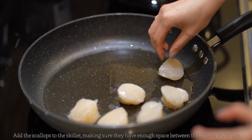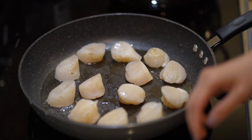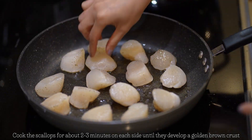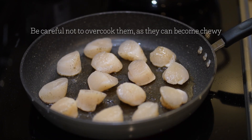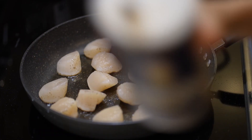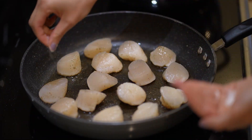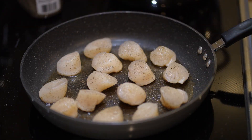Make sure your scallops have enough space between them when you put them in the pan. Cook the scallops for about two to three minutes on each side, or until they develop a golden crust. Be careful not to overcook them as they tend to become chewy if you do. Here I'm adding salt and pepper to the other side of the scallop, but you can do both sides in the beginning as well.